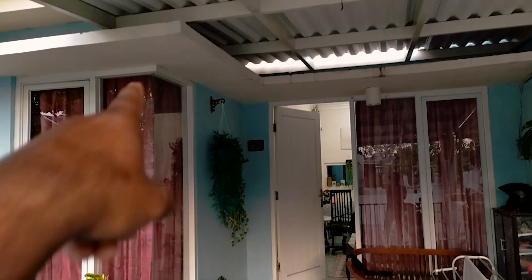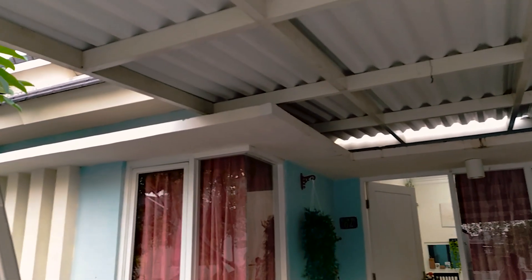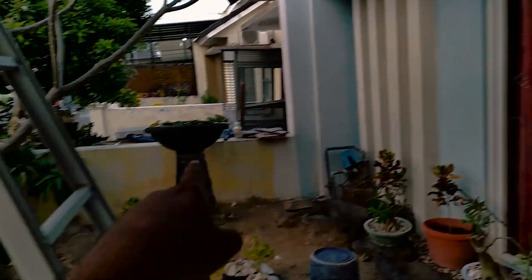I was just thinking to fix our camera up here — here or at this side. I am just thinking — yeah, this side will be better because from here we can get a good view. Without wasting time, let's drill there and fix our CCTV camera. From here we can cover this area and this area too, so that will be the perfect place.